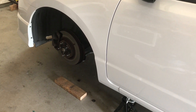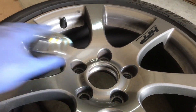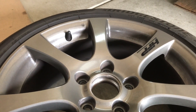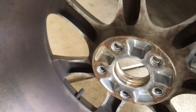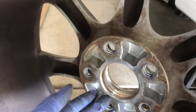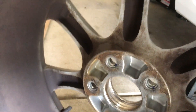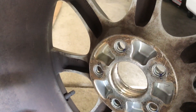Remove the wheel, then we'll take off the center cap. To take the center cap off, go behind the wheel and use something like a rubber or wooden piece and just push it out from behind. I used the back of this hammer here and just knocked it out.